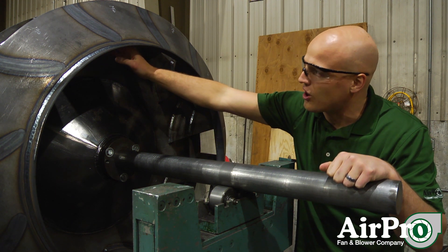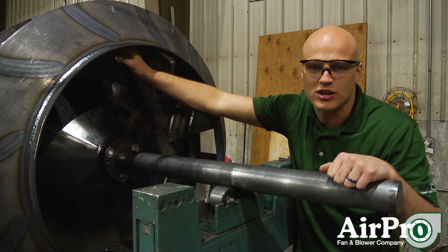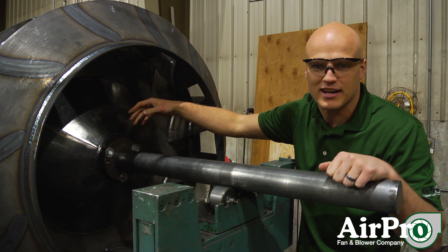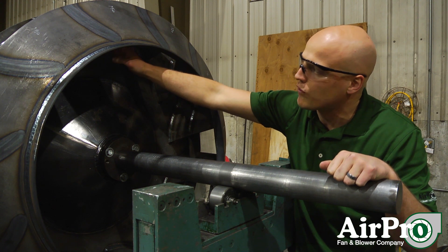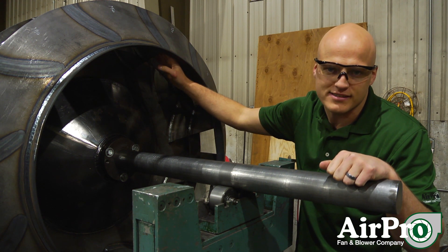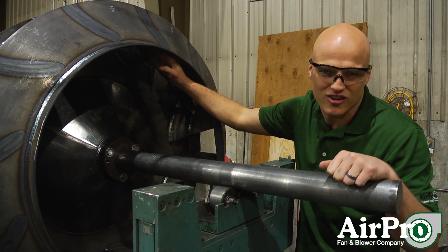That allows a fan like this to be somewhat self-cleaning. You can move particle loads or saturated gases with a wheel like this, because this forward curved blade profile allows it to self-clean and prevents material from hanging up on the blades.